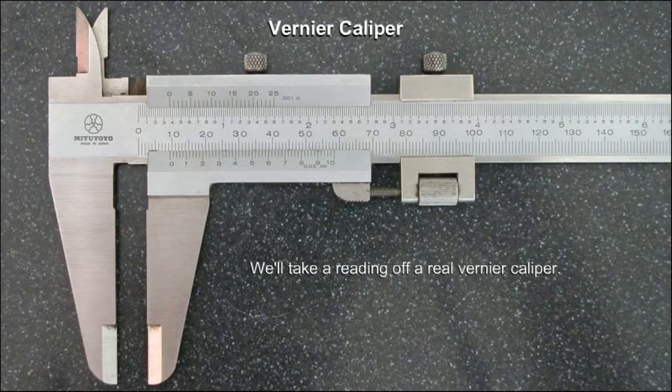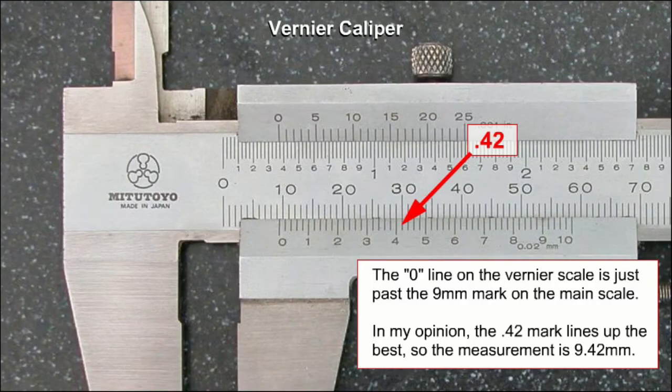So we'll take a reading off a real vernier caliper. The 0 line on the vernier scale is just past the 9 millimetre mark on the main scale. The 0.42 mark lines up the best, so the measurement is 9.42 millimetres.